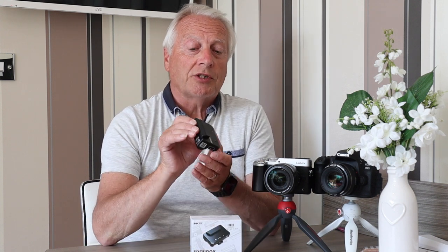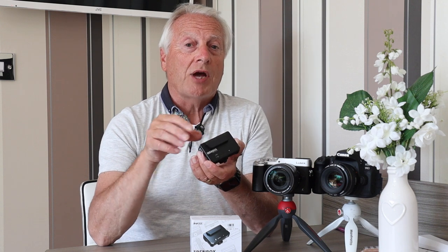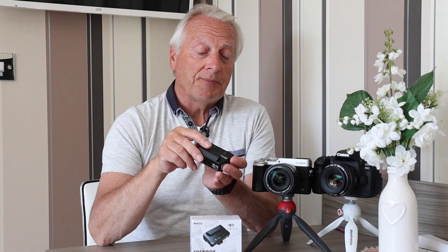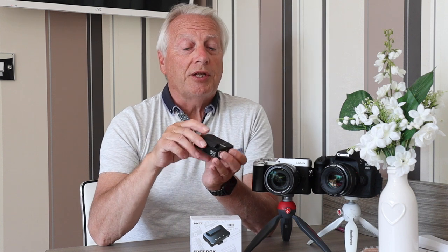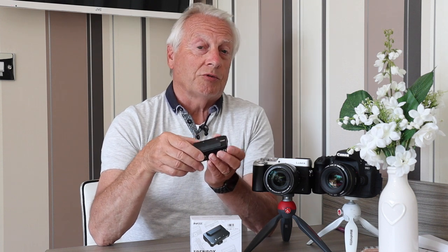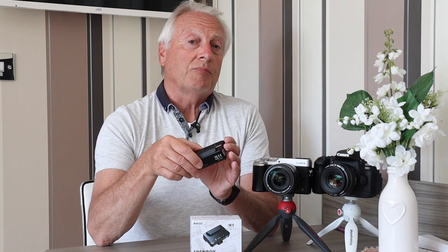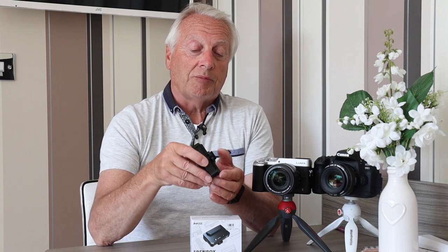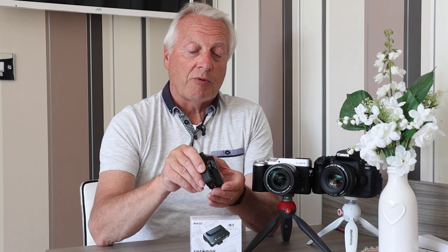It's a self-contained wireless transmitter for HDMI, up to 60 frames per second at 1080p. It's got a self-contained lithium-ion battery — that's the bulge on here — which gives you about three and a half hours of continuous run time. It's a 2500 milliamp hour battery.